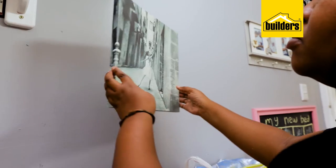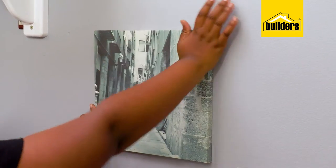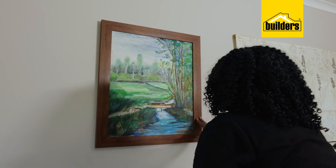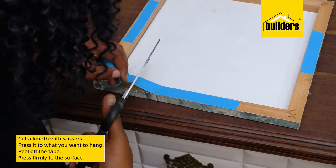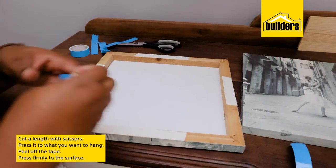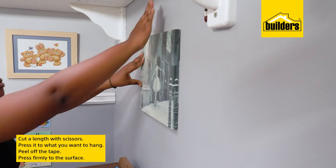These tapes are easy to use, but most importantly they're clean. No drilling of holes to hang items, no pictures that keep moving or hanging at a slant. Simply cut a length with a pair of scissors, press it onto whatever you're hanging, peel off the tape, press firmly to the surface — job done.